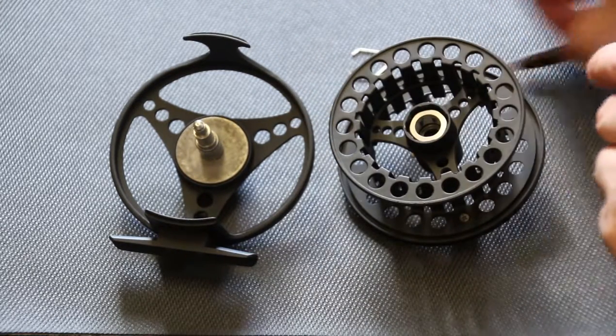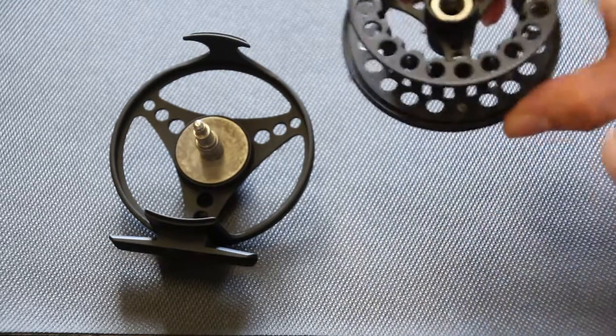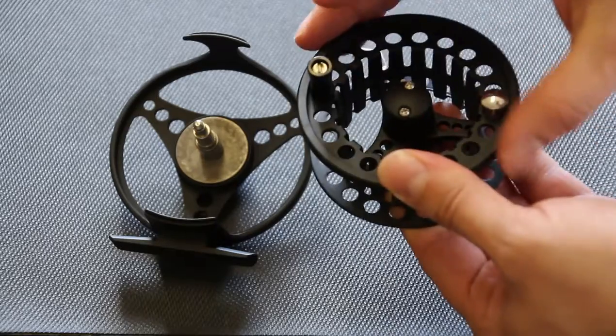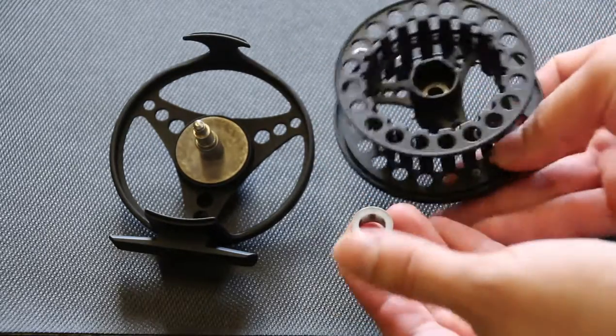Remove that. Then we need to turn this reel over. Sometimes you need to give it a little tap and the directional bearing comes right out.